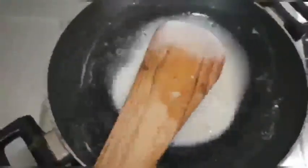Keep the pan at low flame and stir the glue continuously. When you get into this consistency, you can turn off your flame and our homemade glue is ready.